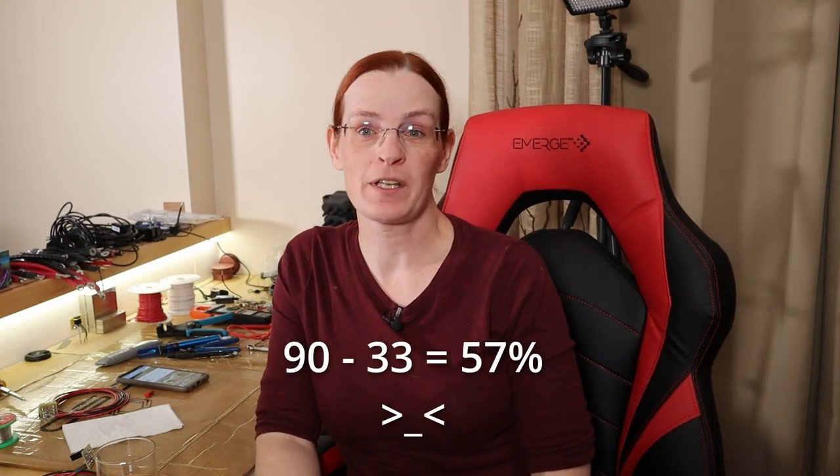I still don't know if that's actually accurate — am I really at 90%? But what it tells me is that I've put about 57% charge into the battery (90 minus 33). Battery C is showing an average voltage of 3.34 volts with a deviation of 0.001 volts, so the balancing is doing pretty good. That tells me it's definitely into the upper part of the charge.